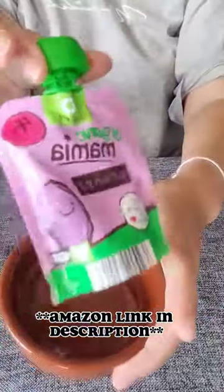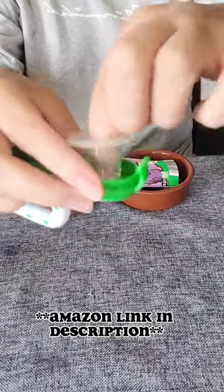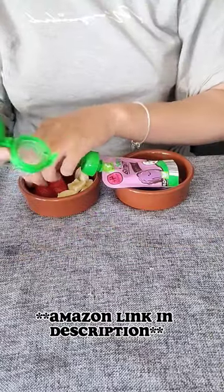Here are some yummy treats to go into our dummy feeders. As you can see, it is really easy to pull apart and pop back together, which makes it super easy to clean — what we love. You actually get three in a pack here.